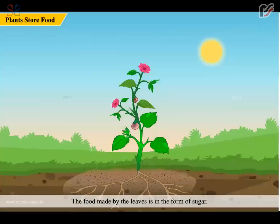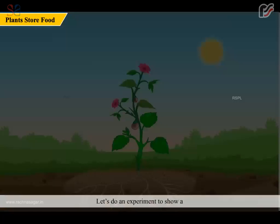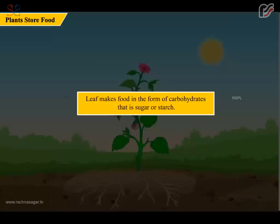The food made by the leaves is in the form of sugar. Plants utilize this food to get energy. Extra food is stored as starch in the leaves, stems, roots, fruits, and seeds. Let's do an experiment to show that a leaf makes food in the form of carbohydrates, i.e., sugar or starch.